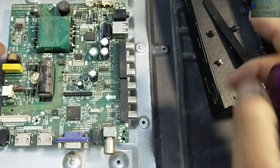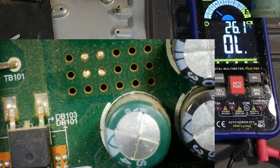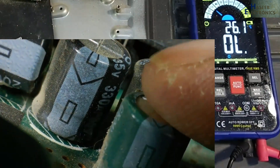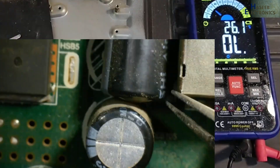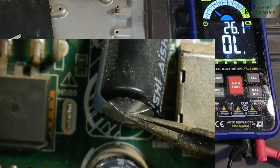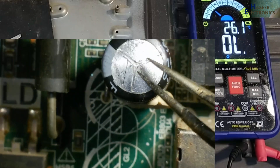Board number is TP-V56-PB801. This capacitor's top surface is raised up — it has swelling — 470 microfarad, 25 volt. Yes, this capacitor is also damaged. We can see this capacitor's top surface is also raised up. These two capacitors are bulged. We will replace these two capacitors.